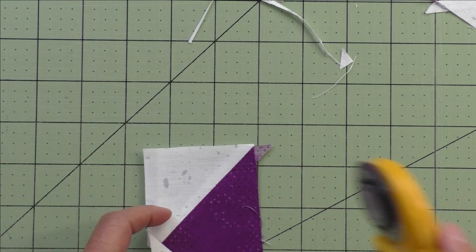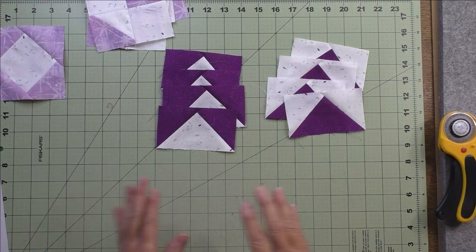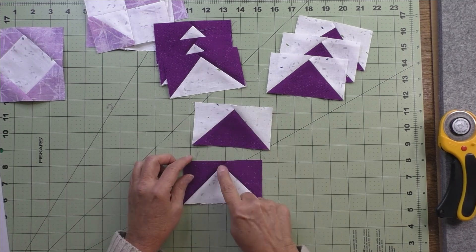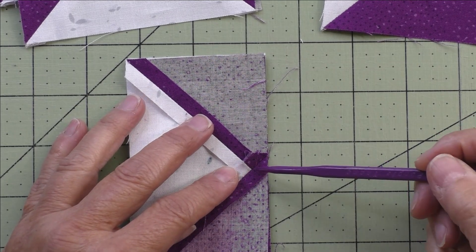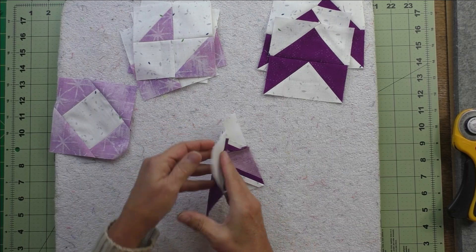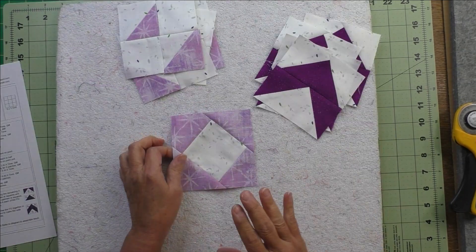Trim, and since these sides are correct just cut off the nubs. You'll have eight flying geese units — four facing one way and four facing the other. Trim all of them. In step five, take the flying geese units and piece them together so they make a little chevron shape. Stitch these together, being careful of your points — put the flying geese unit on top as you stitch so you can see the point and stitch just outside it. Make four chevron units and press the seams. I found pressing toward the top of the chevron laid flatter than pressing open, since there's a lot of bulk.